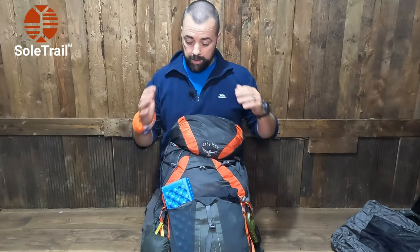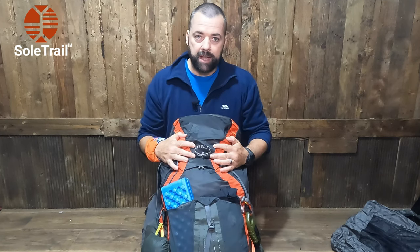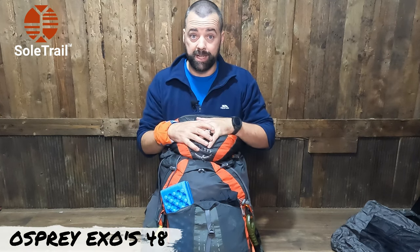How are you doing? This is Martin here from SoulTrail. I am back from a backpacking trip and I haven't unpacked yet. This is my trusty bag that I've been using for a good while now. This is the Osprey Exos 48 litre.